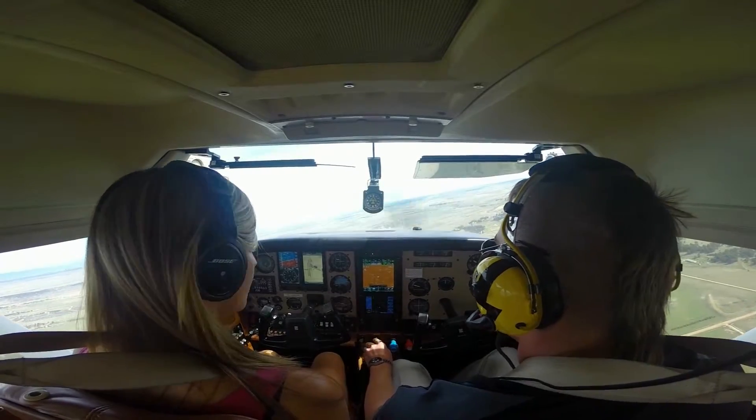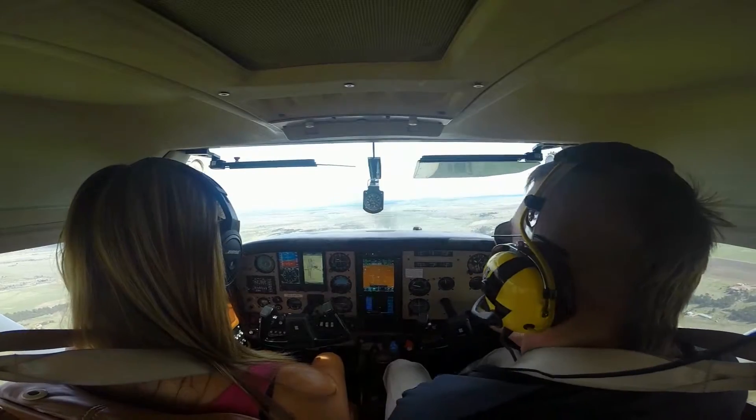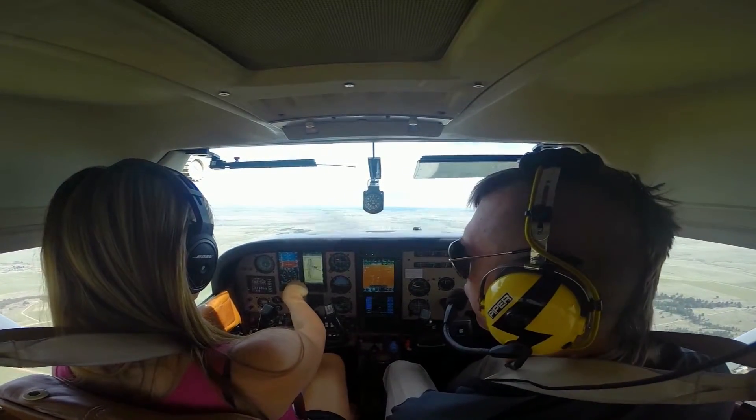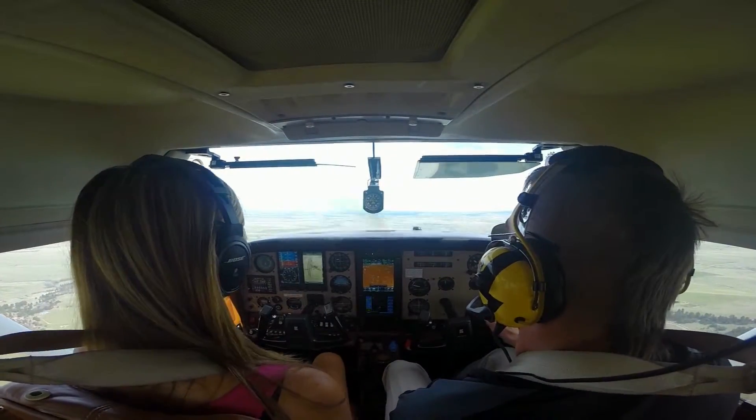Power's going to go down to 15-inch manifold. Now I'm going to bug my heading — 350, on the dot, perfect. So I maintain my heading, my altitude, and my visual reference. I have my runway ahead of me.